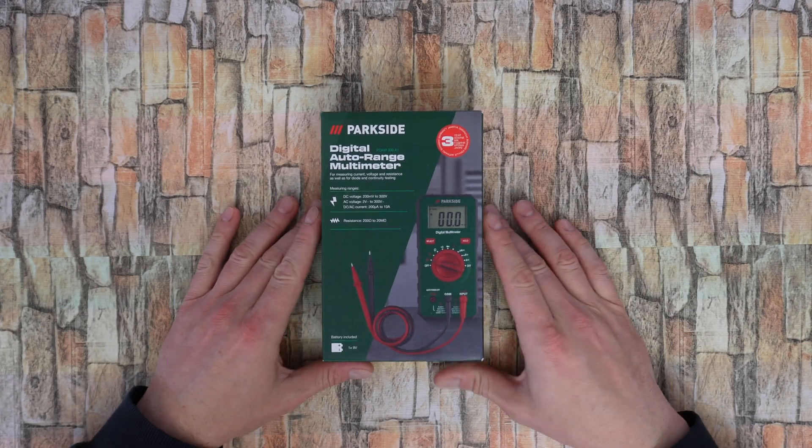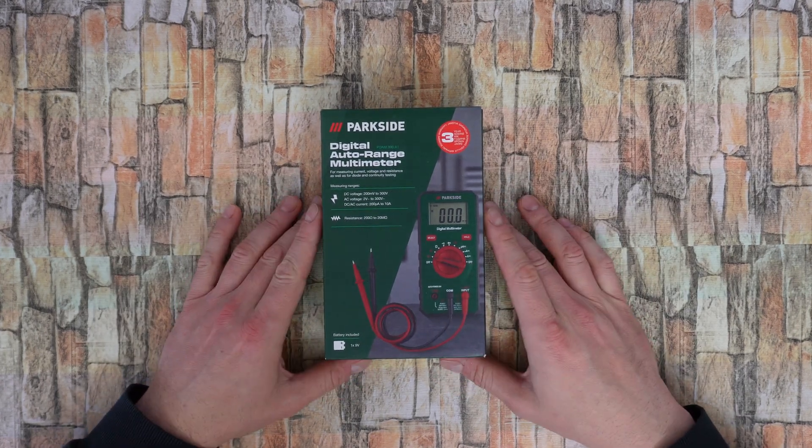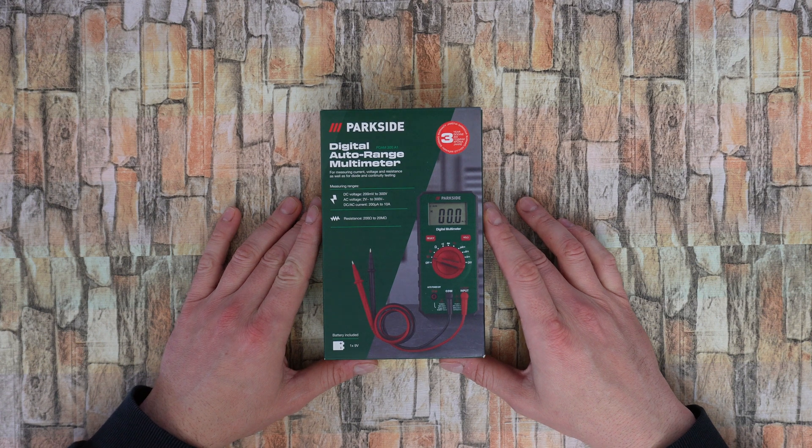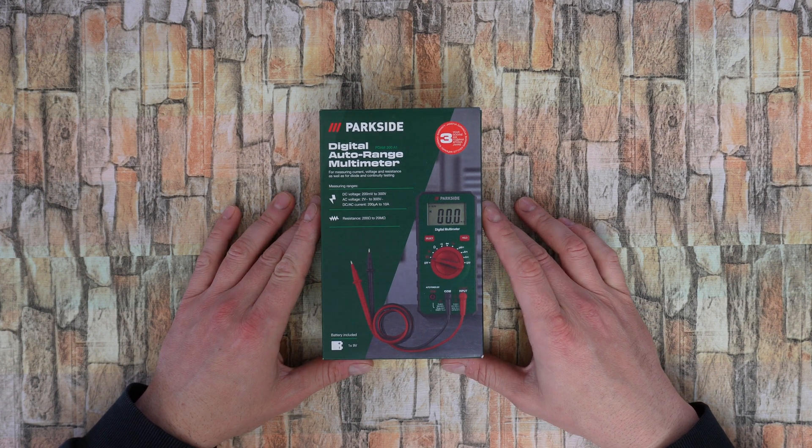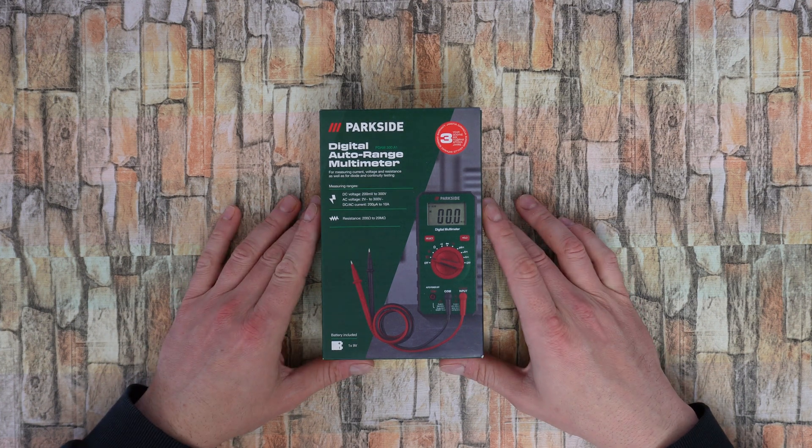Hello my viewers and welcome back to another unboxing, viewing and testing. Today I have this digital auto range multimeter from Parkside, the model P-DAM 300 A1, for measuring current, voltage.